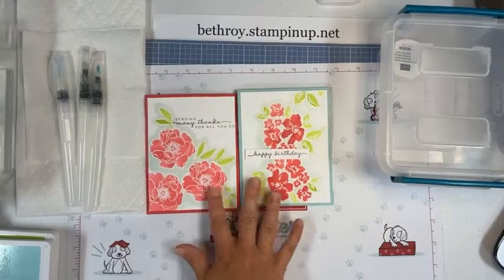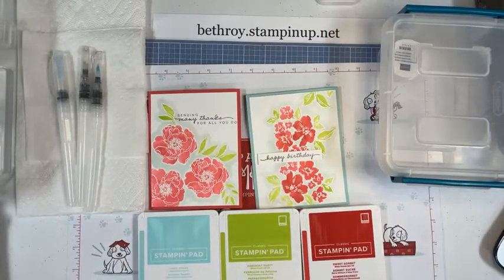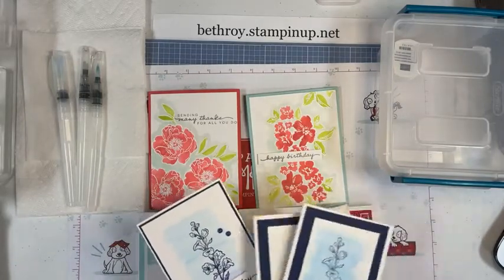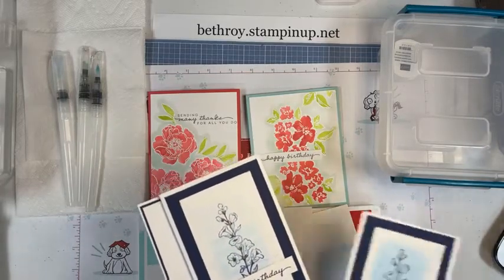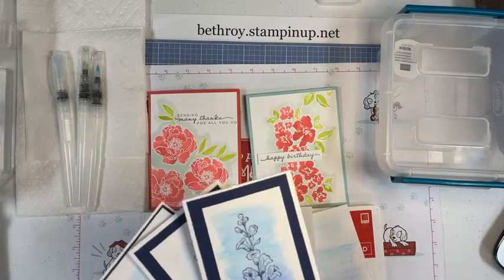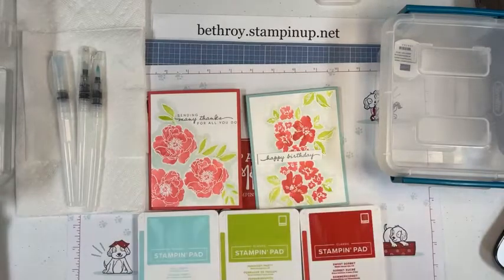Today we're going to do one of these and I have Pool Party, Parakeet Party, and Sweet Sorbet for my colors. I'm going to show you how to watercolor with your ink pads. We have watercolor pencils too — if you watched my YouTube video on the quick watercolor wash, you'll see you can use pencils to create a background and stamp over top of it. All I did was scribble pencil on there and then use my water painter to smooth it out. Depending on how hard you scribble, you move it around with your water painter and you get a cool background. This video is up on my YouTube if you want to check that out.